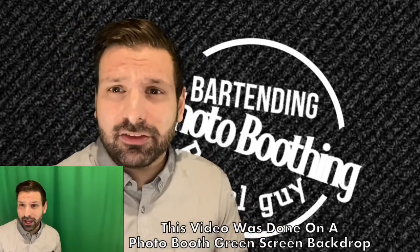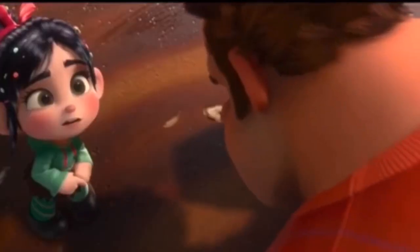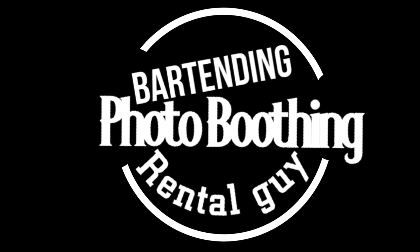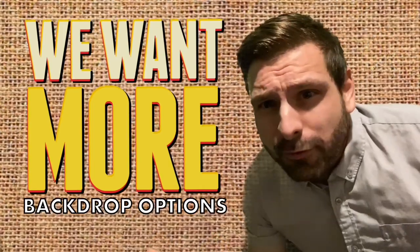What's up guys? It's Lee here and today we're going to talk about three styles of photo booth backdrops that will make your photo business a winner. Because you're a winner, I'm a winner. Let's face it, gone are the days of the traditional black muslin backdrops — gone. Your clients want more, so let's give them more.